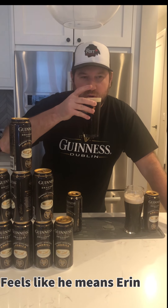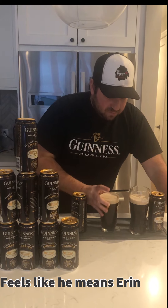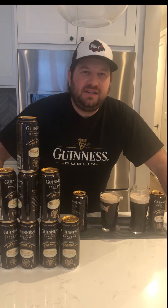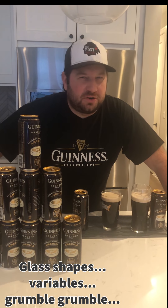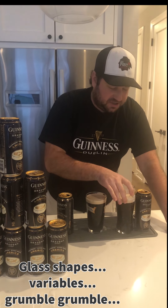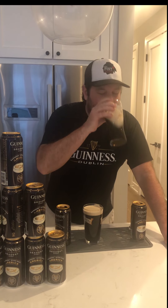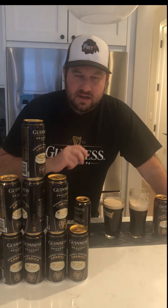Let's try out the pour that everyone else wanted me to do. Not the same. It does not have the great overall flavoring that the surge and settle has — the real surge and settle. So let's just get another good pour here. Mmm. Delicious.